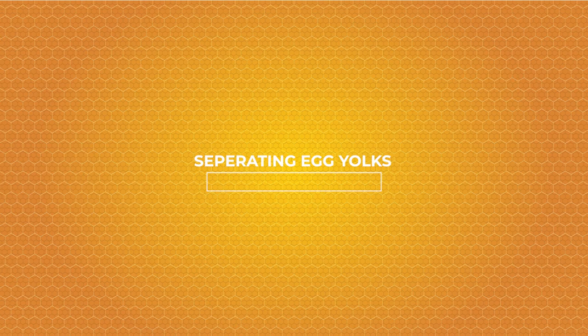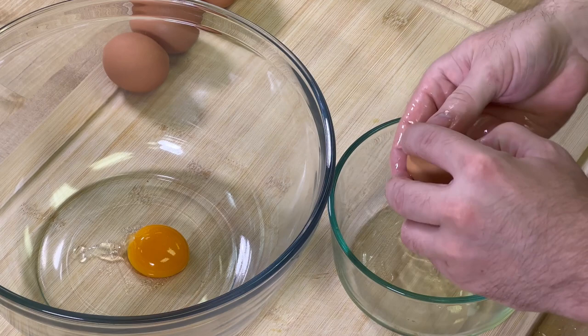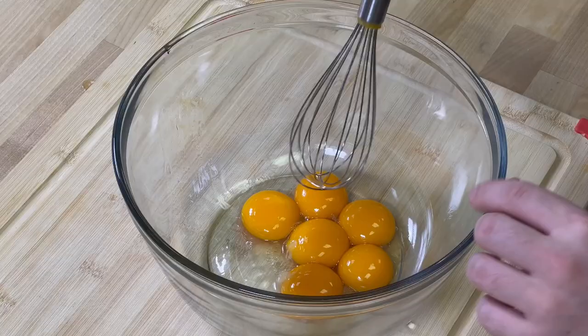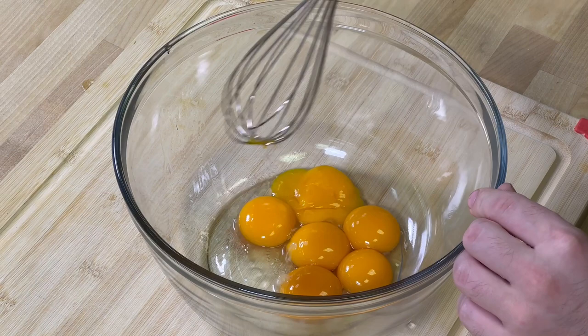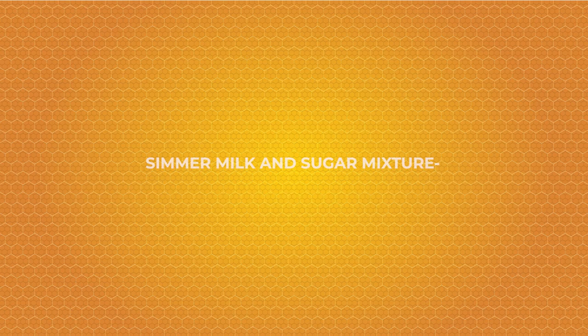Next step, we're going to separate our egg yolks. Then we're going to whisk our egg yolks together. Once the egg yolks are done, we're going to go ahead and simmer our ice cream mixture.